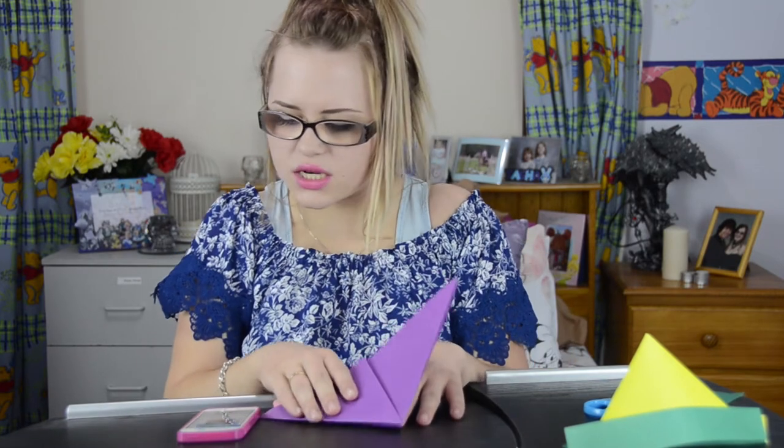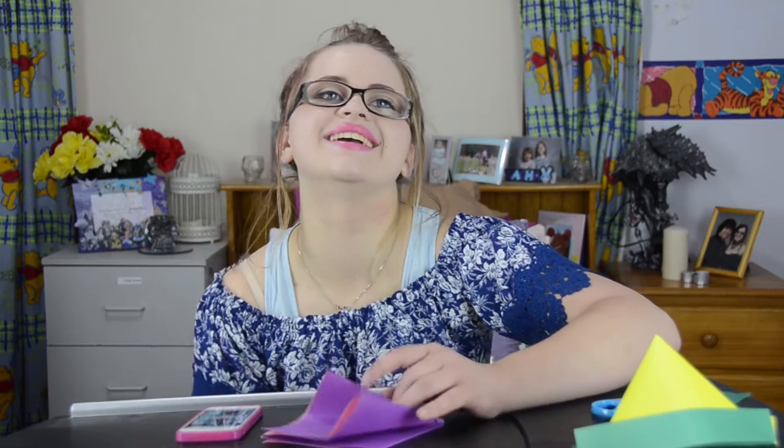Oh what have I done? Wait a minute, guys. Oh my god this makes no sense. This is so hard. Why is origami so hard?